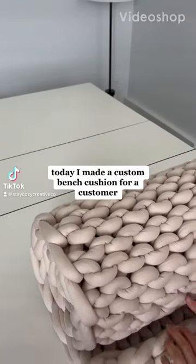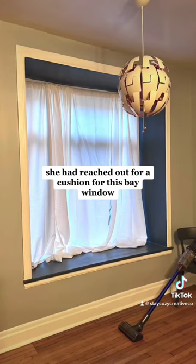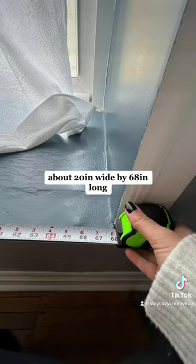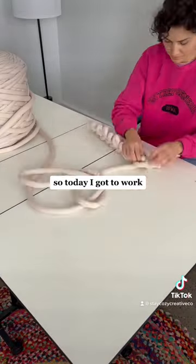Today I made a custom bench cushion for a customer. She had reached out for a cushion for her bay window and sent me the measurements: about 20 inches wide by 68 inches long. So today I got to work.